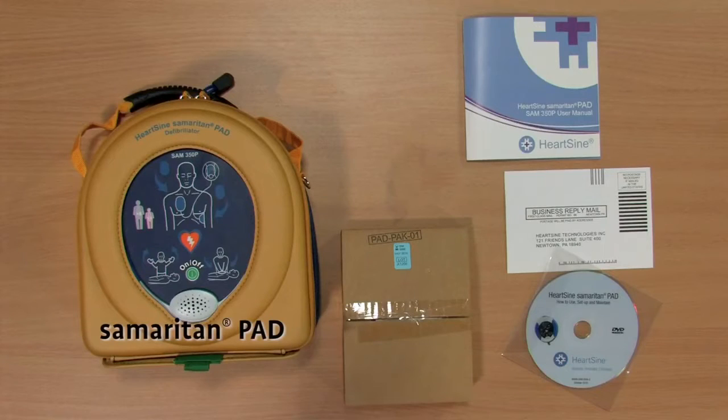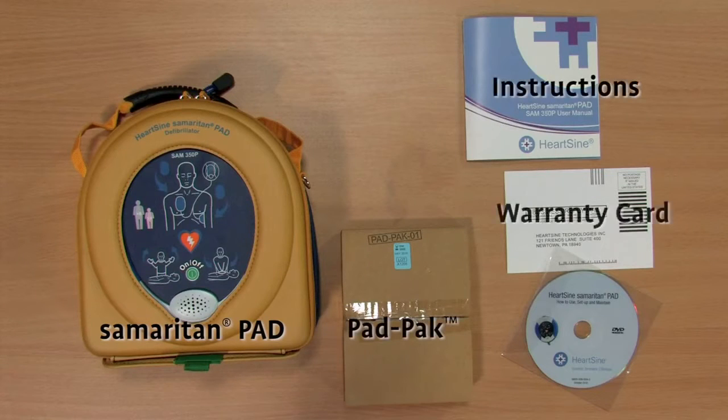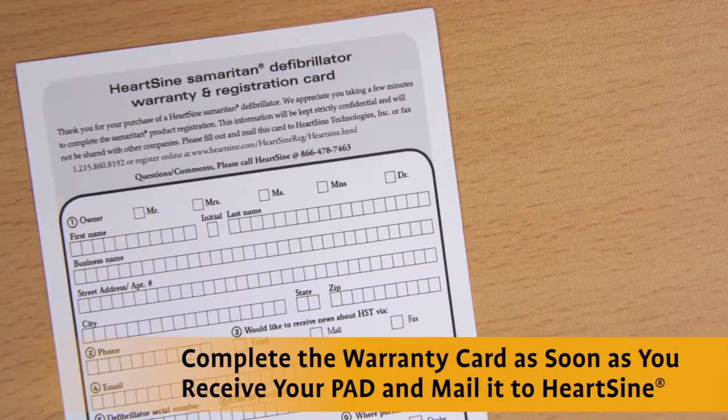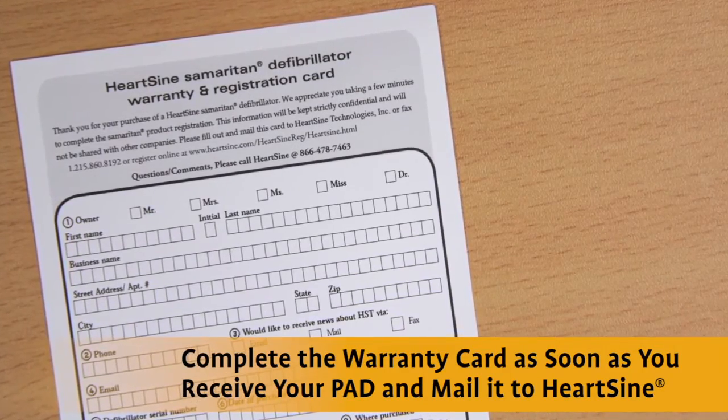To set up the HeartSign Samaritan PAD, simply open the box and remove all the components. Be sure to complete the enclosed warranty card and mail it into HeartSign to activate the 10-year warranty.